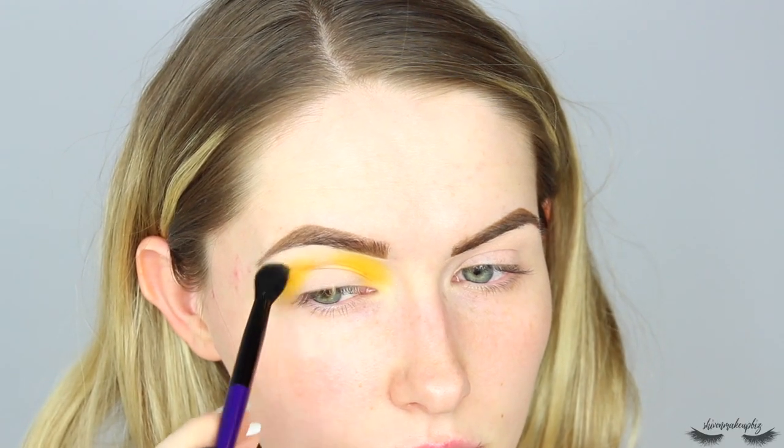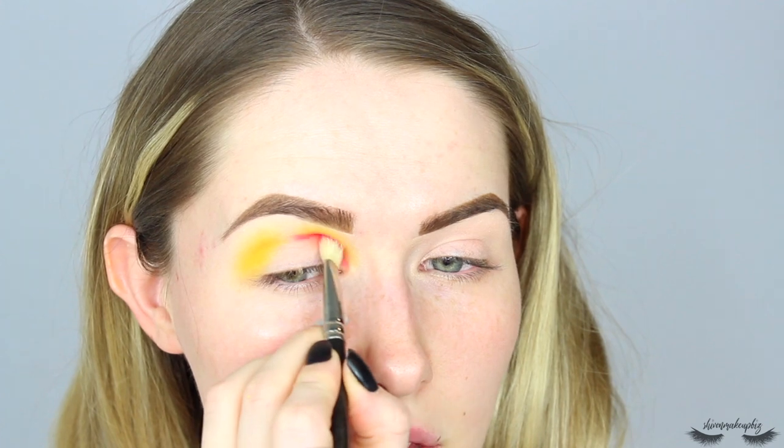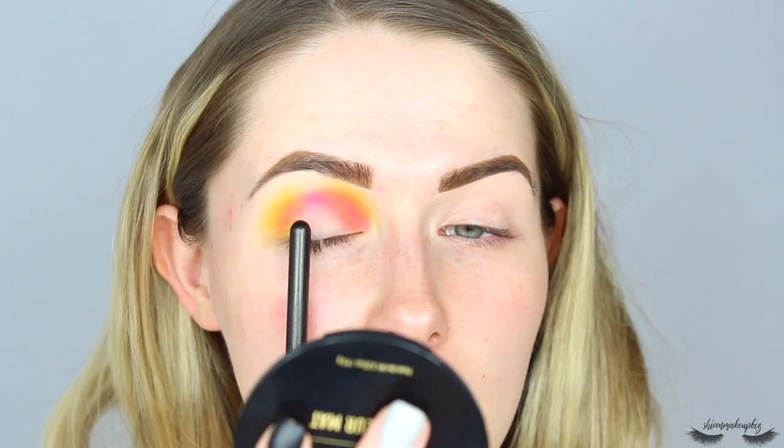Now I'm going to switch to this shade called Tipsy Girl, which is the neon barbie pink in the palette. I'm taking it on a MAC 217 and putting it in kind of the same place as the yellow, but a little bit deeper. That is a nice mix with the yellow - it makes like a peachy color straight away. I'm blending that into the corner - it's a little bit difficult keeping the halo shape but I'm taking it all the way through the crease. See how it's gone barbie pink in the middle and more peachy where it's on top of the yellow.